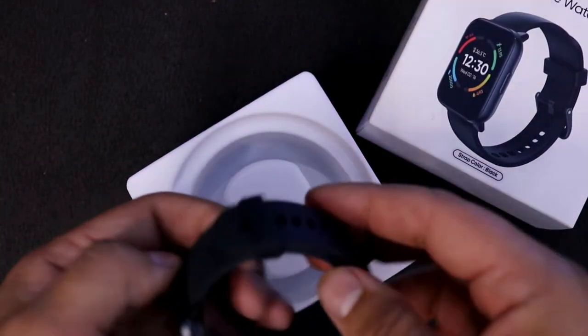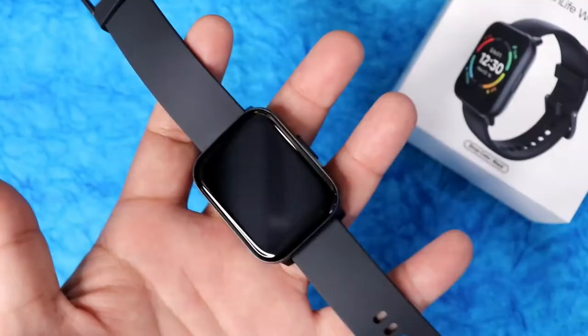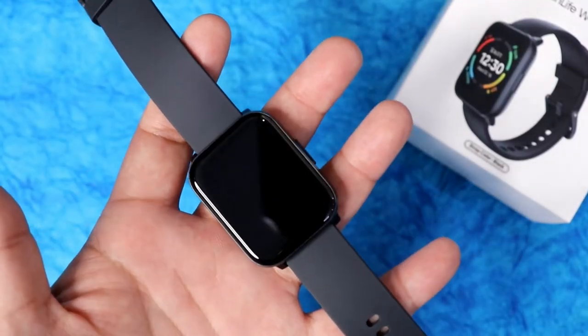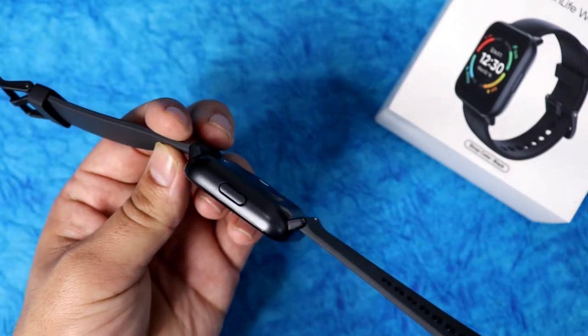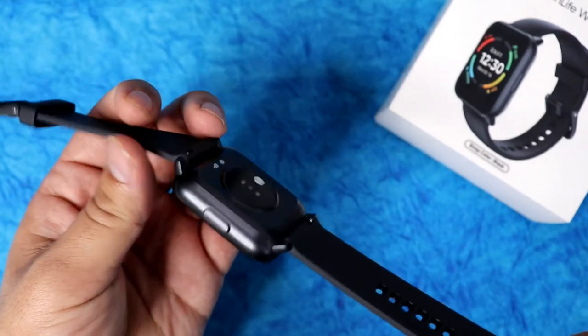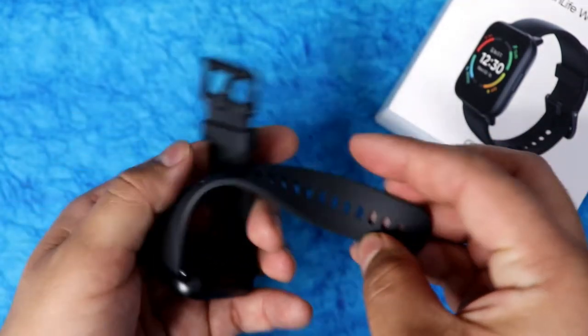Once you take the watch out of the box, it feels very lightweight. Its weight is only 34 grams and it is 16mm thick, but because of the rounded corners it doesn't feel too bulky. It has a quite nice build quality.